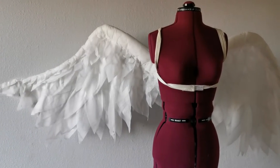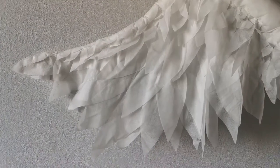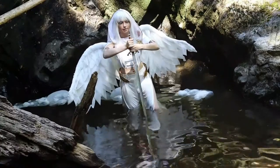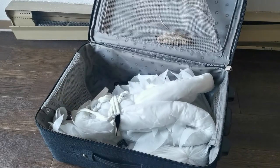Alright, let's make some wings! Specifically some low-budget, waterproof, travel-ready wings. I made these ones in about three days for like $20, and since then they have been drowned multiple times and stuffed in too many a suitcase for photoshoots and conventions across the globe.